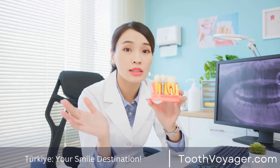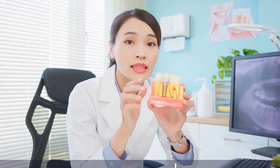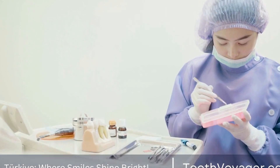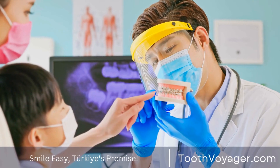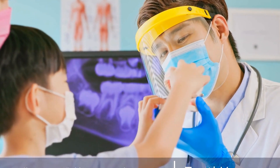In conclusion, while it is possible to whiten dental crowns, it is important to approach this process with caution and consult with a dental professional. Attempting to whiten dental crowns using traditional methods can result in damage to the crowns and may not provide the desired results. It is best to explore all available options with your dentist to determine the best course of action for whitening your dental crowns.